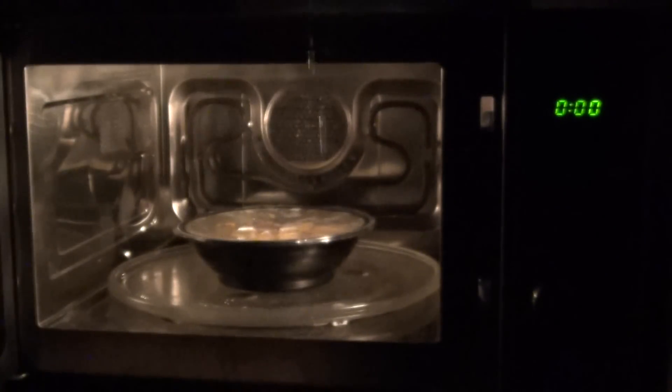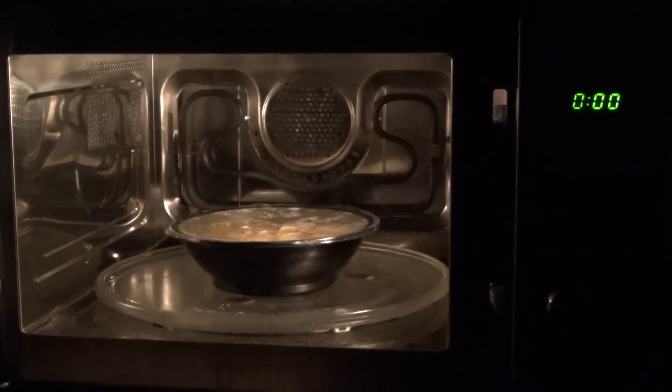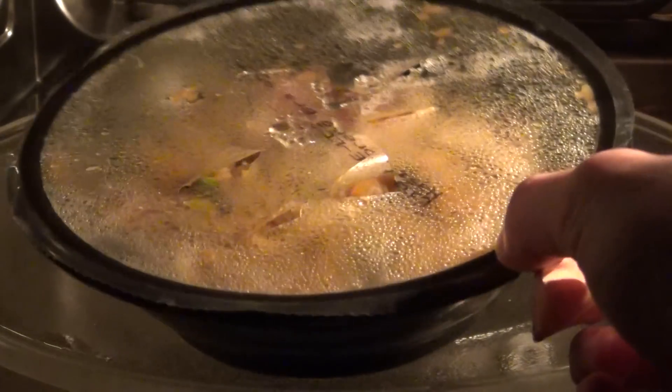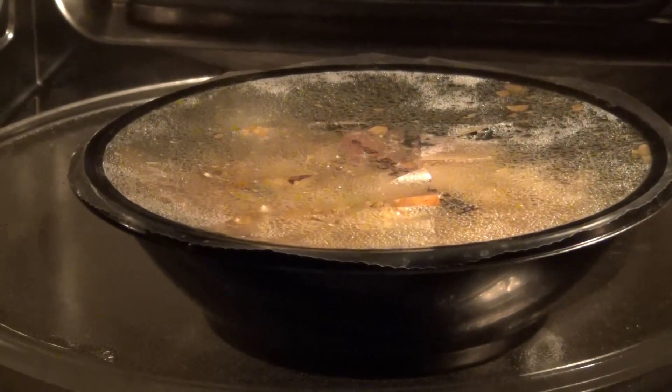There we go. Yep, I think that's it. Looks really hot and so on and so forth. Up to the studio.